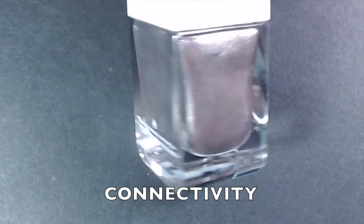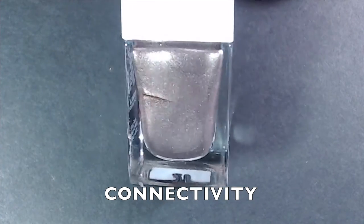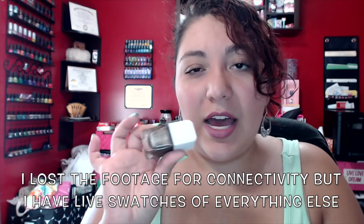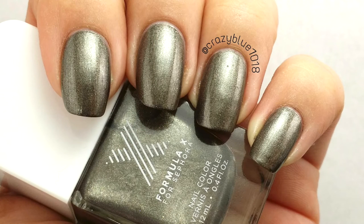The next three Formula X polishes are all metallics. The first is called Connectivity — a bronzish gunmetal metallic. I was shocked at how opaque these metallics are; every single one was fully opaque in one coat. I did a second coat on this one after missing a spot, and to see if it deepened the color — it didn't change anything. The metallic Formula X formula is really beautiful.